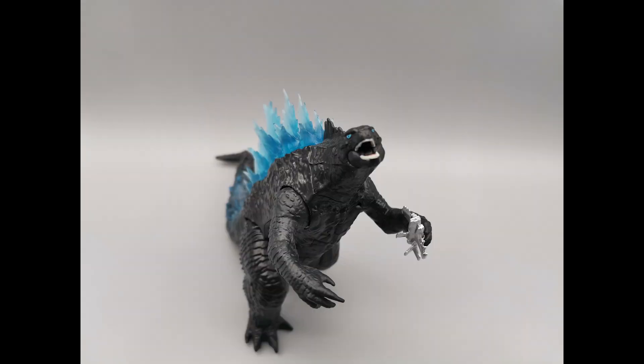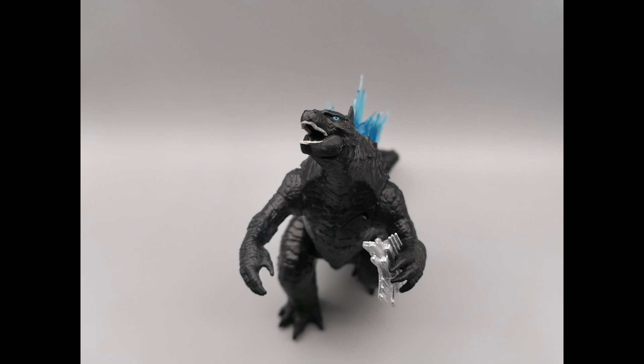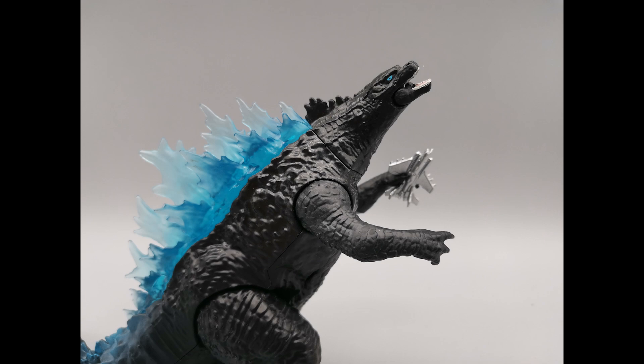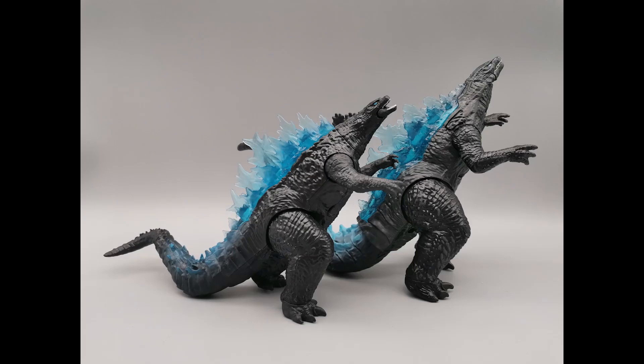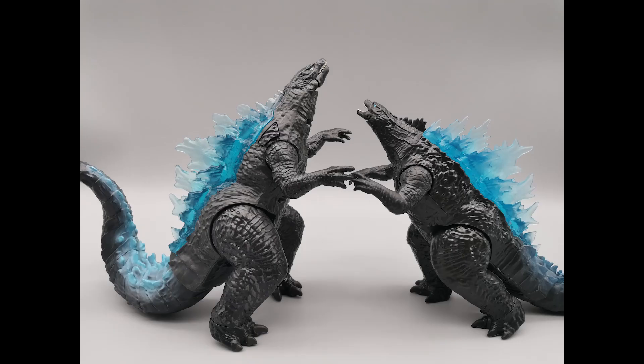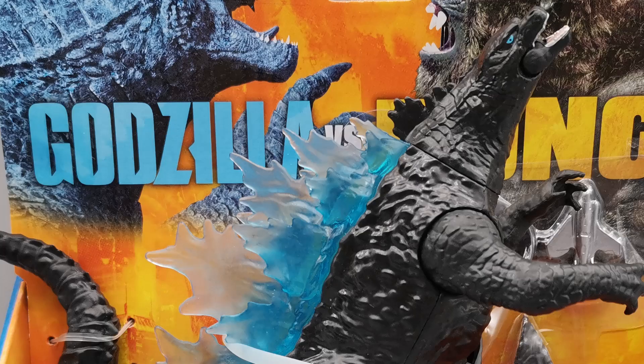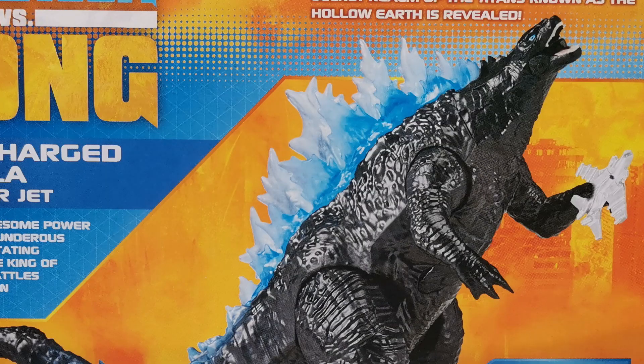There he is — similar pose to the Battle Roar Godzilla. But if you look here, his head is turned to the right slightly. We'll see that more later. The Battle Roar's head does not turn to the right — there's the Battle Roar, and obviously the Battle Roar is taller. Let's start zooming in more now. Here the spikes are a little cloudy on Supercharged.